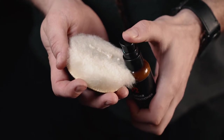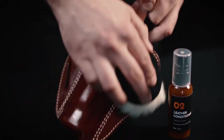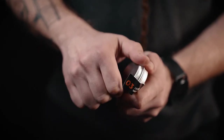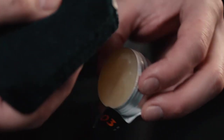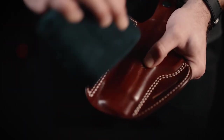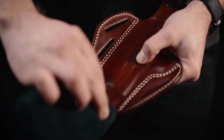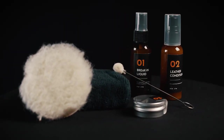The leather conditioner takes care of any small scratches or bruises on your holster and conditions the leather. The leather balm takes care of the holster's finish — it rejuvenates the look of the holster and brings out the shine of the leather. It can also be applied either by the sponge or a wool pad included in the kit. The premium holsters care kit also includes a small instruction manual.